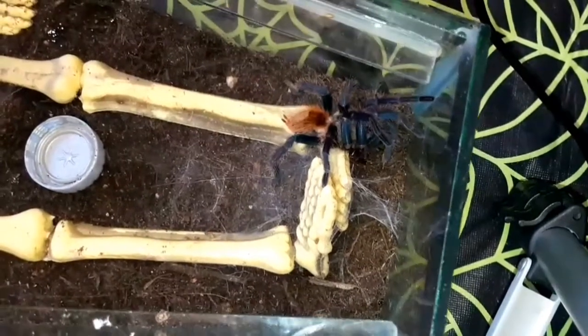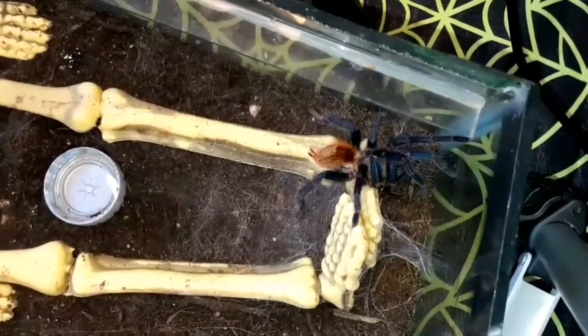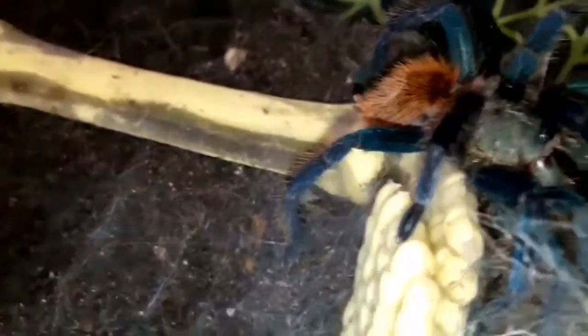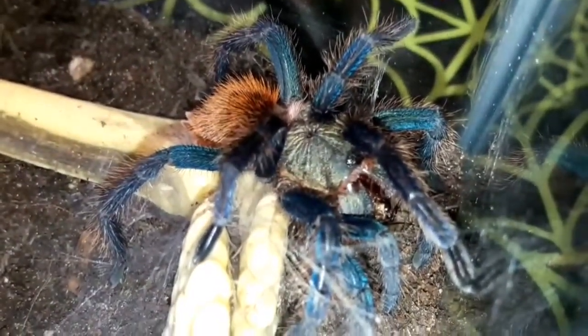You do have to be careful not to overfeed them — it's quite easy to give them too much food. I find they are fairly gluttonous and will just eat and eat. So I try to avoid giving too much. You want that abdomen a nice size — a bit bigger than it is now, but not so big that it looks like it's about to burst.